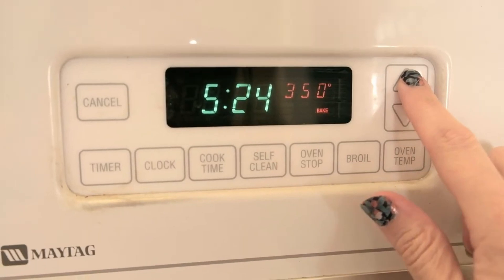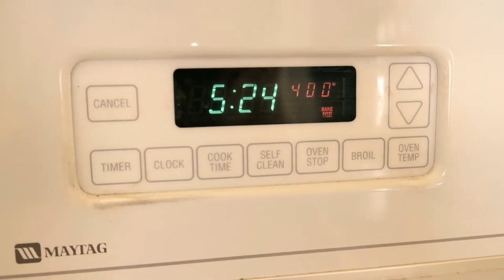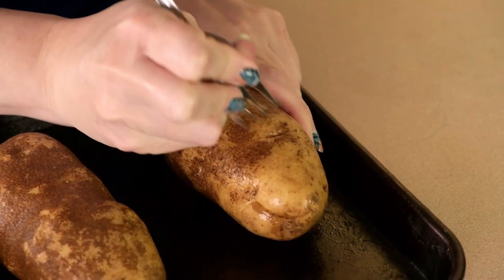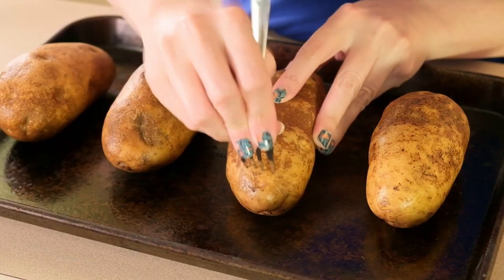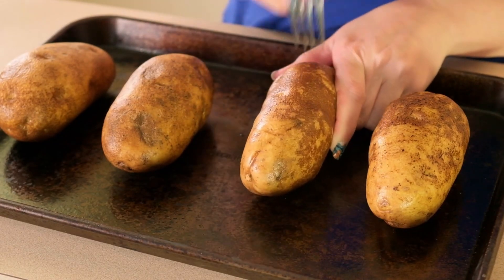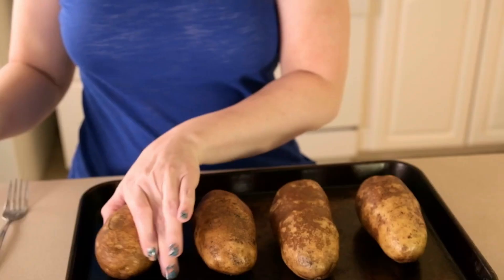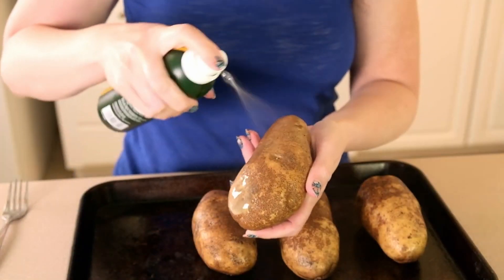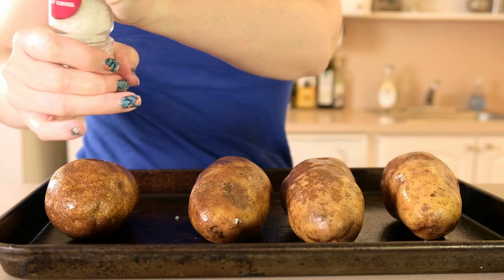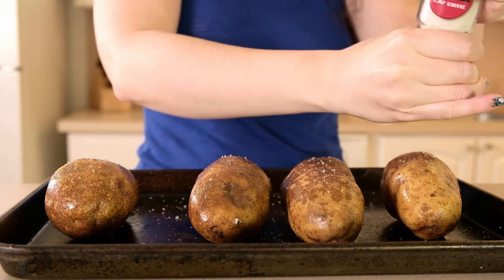The first thing we need to do is bake the potatoes. I'm preheating my oven to 400 degrees Fahrenheit, then washing four medium-sized russet potatoes and using a fork to poke holes in them. When you're choosing your potatoes, try to find four that are similar in size and evenly shaped so that you'll have a nice-looking potato that won't roll over on your plate. Next, I'm coating the potatoes with some olive oil spray and sprinkling some salt on the skins. If you're not going to eat the skins, you don't need to add salt — it's just there for flavor.